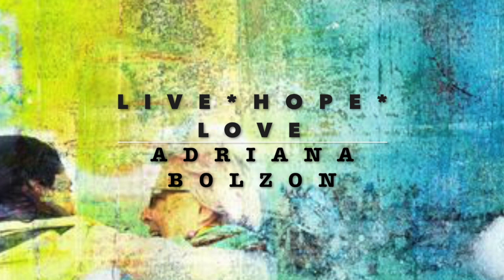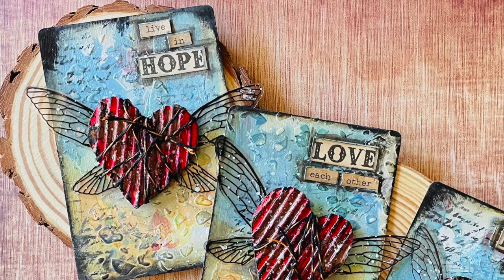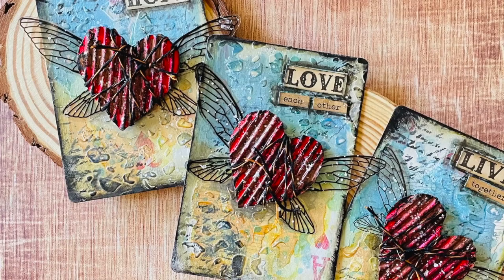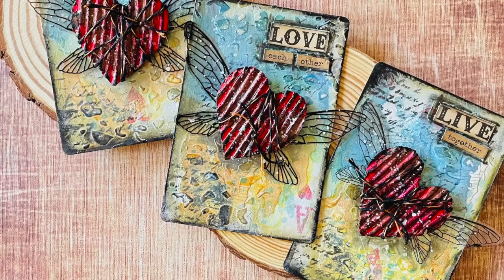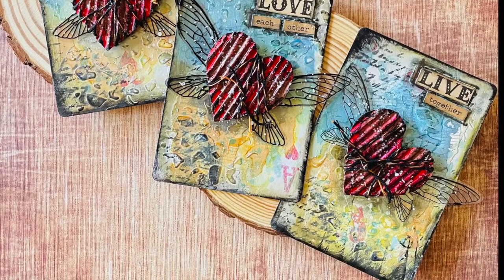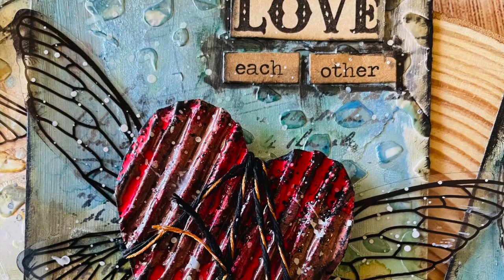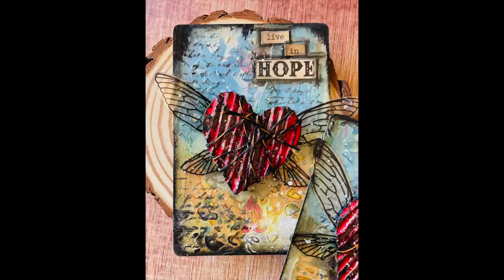Today I created some tags using quite a few products which I've featured down below in the description. With this world we are living in at the moment — the COVID situation the last two years has been horrific in some places. And with the devastation now happening in Europe with Ukraine, I wanted to create a little bit of love and a little bit of hope, and hopefully we can all live together in peace. So I created these tags to celebrate Ukraine — we love you and we are hoping this all finishes soon.